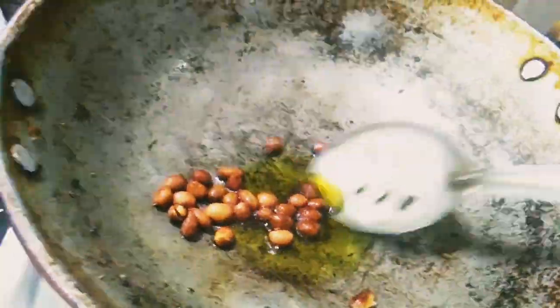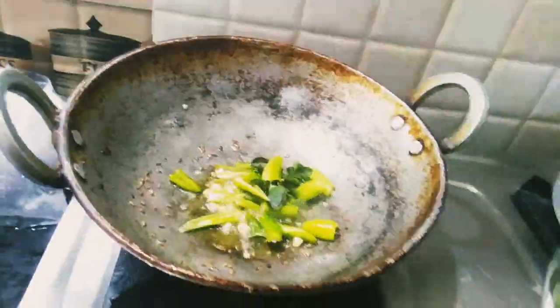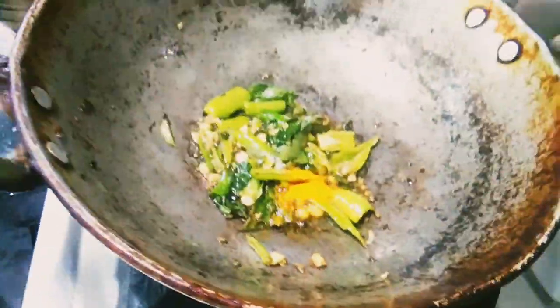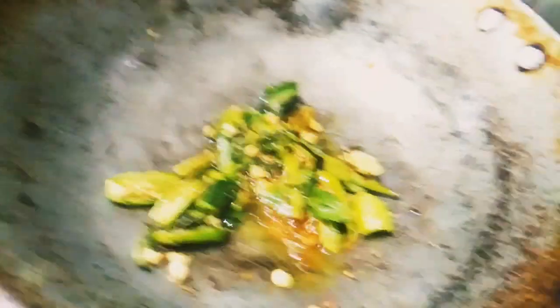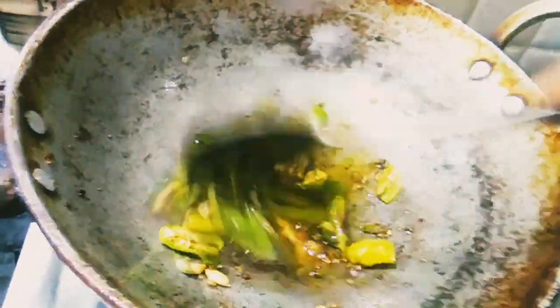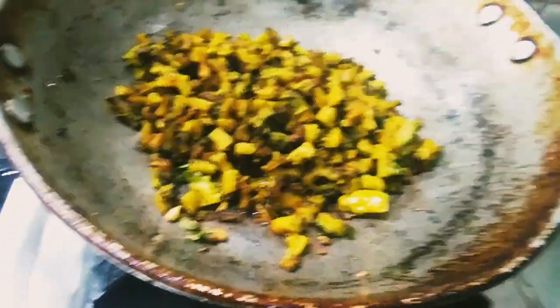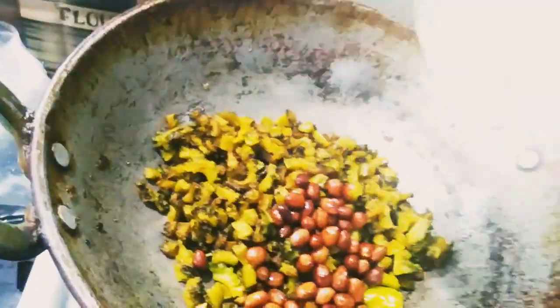Add a little oil. Add a little salt in the oil. Add a little garlic. Add a little salt. Add hot sauce. Add hot water into the kale.